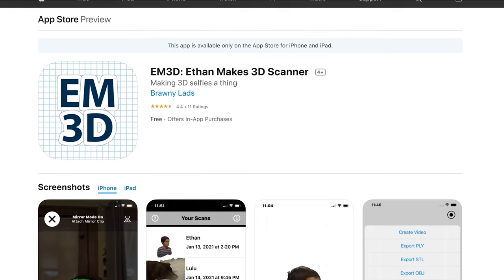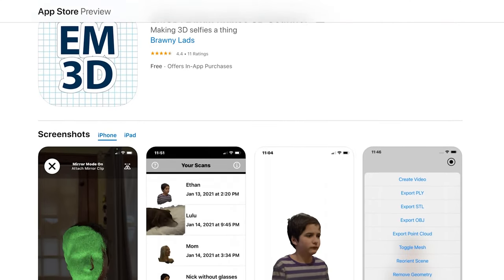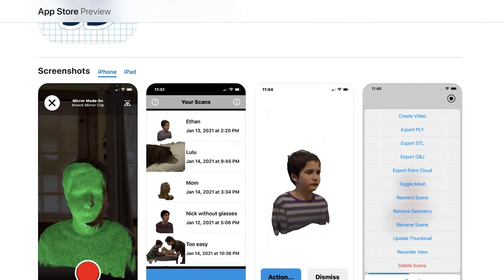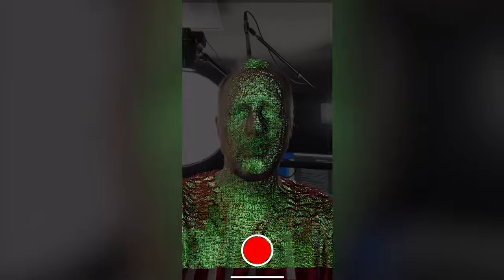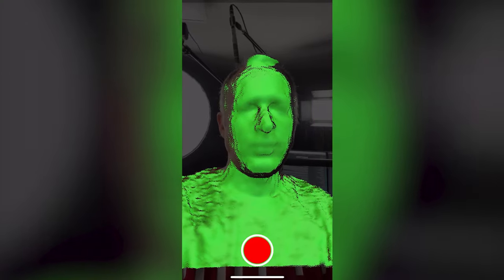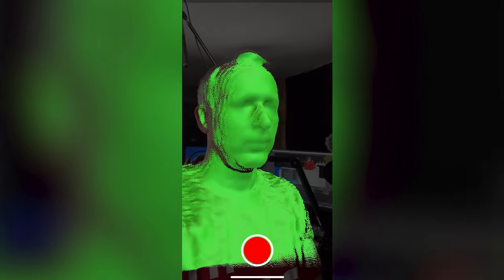There are a few apps in the App Store that are able to use the Face ID camera for scanning. Today we're going to have a look at the EM3D app — that's short for Ethan Makes 3D. When you launch this app, there is a very simple one-button function to start the scan.